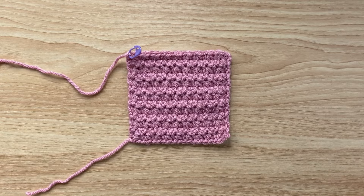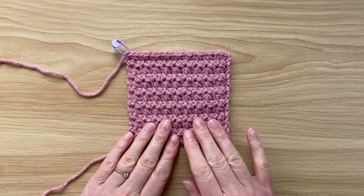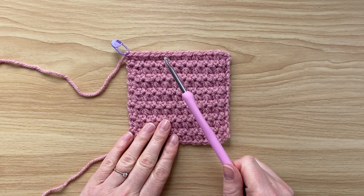Today I'm going to be showing you how to crochet this gorgeous trinity stitch. All you need is the yarn that you'd like to use and the appropriate sized hook to go with it.